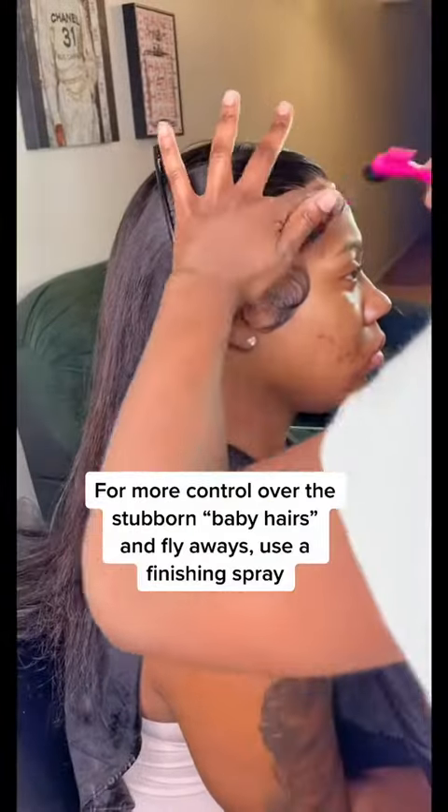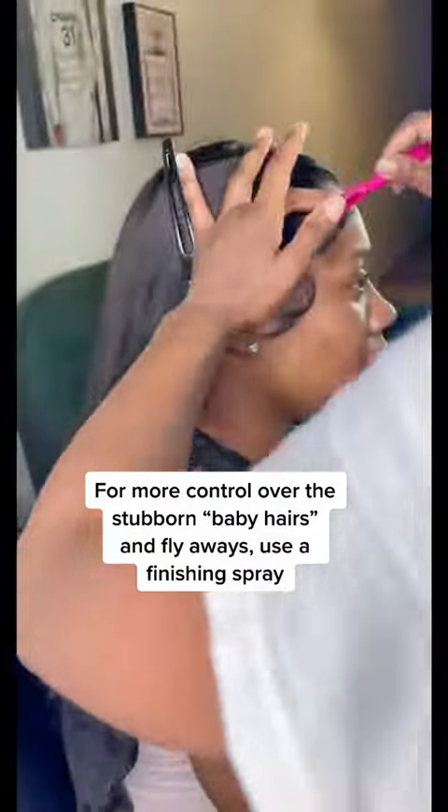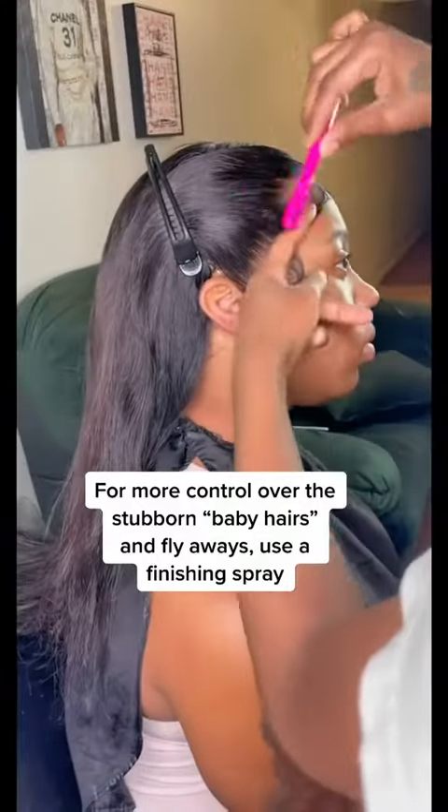I ain't even gonna lie — after you cut and then you swoop, sometimes them hairs get stubborn so you gotta use a little finishing spray. It's gonna help you keep them hairs in place.